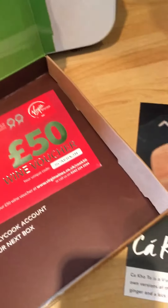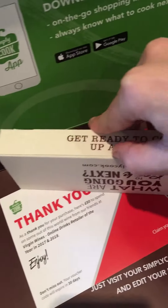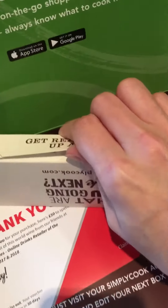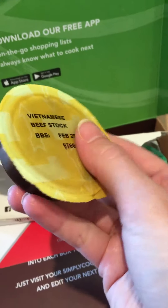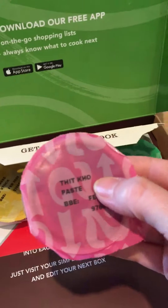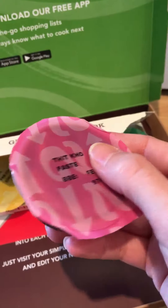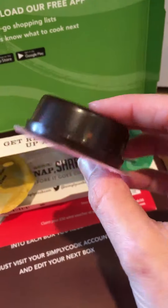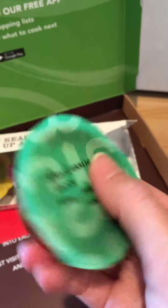And finally the Vietnamese pork. Let's see what we've got in this one. We have Vietnamese beef stock, a Pho paste — I have no idea if that's how you pronounce it — and chili garlic sauce.